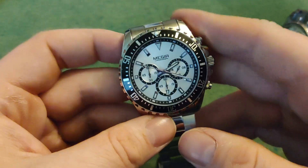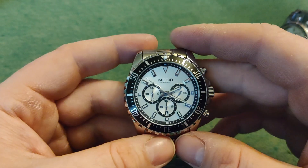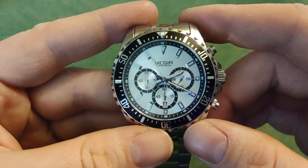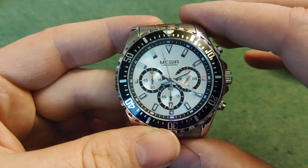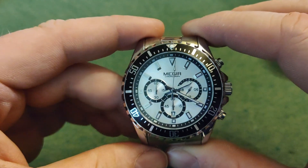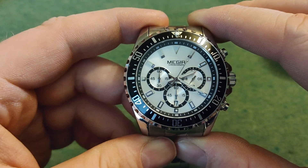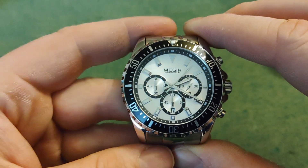I do have one more on the way from a store I know, and I hope that they will deliver tomorrow with another Amiga watch. Now this is, I believe, called the Aviator — I forgot that in the start. Amiga Aviator Steel White, I think they called it on the website.